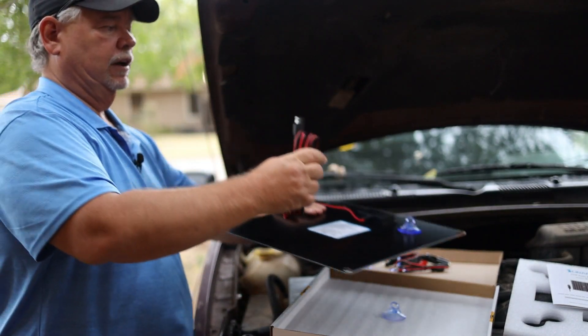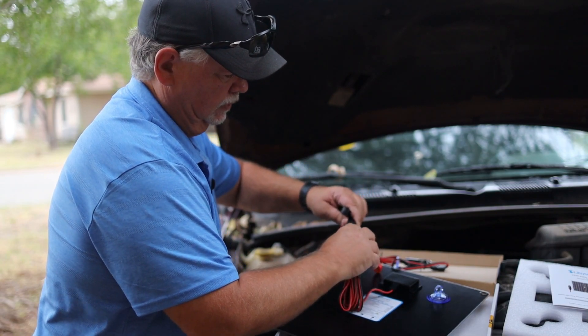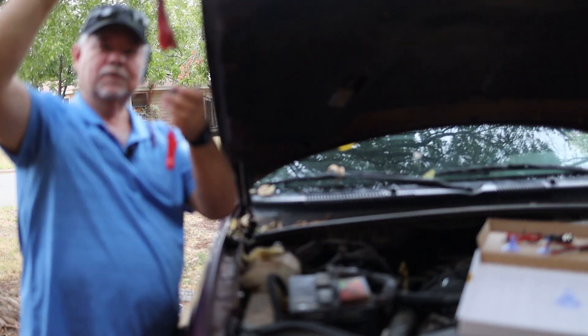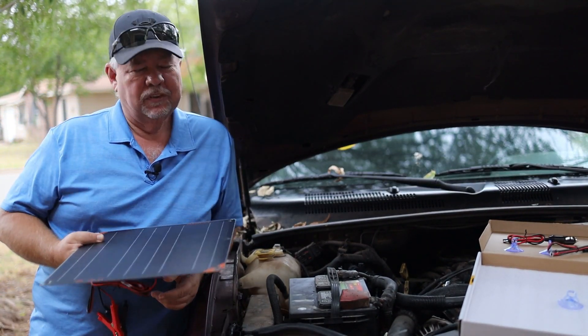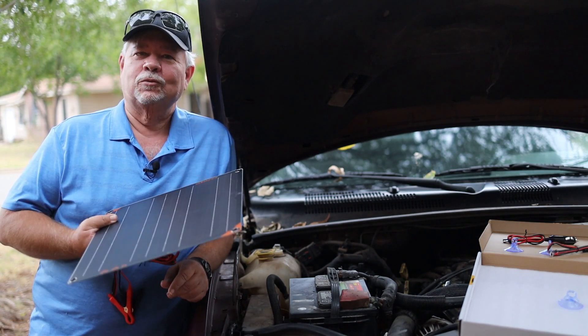What you want to do is just take your solar panel, plug it into the alligator clip like so, and connect your positive to your negative, then run this out on your hood or wherever and you've got it going. It'll trickle charge your battery. It's not going to charge it quickly, but if you've just got it sitting out for several days at a time, this will definitely help.